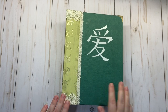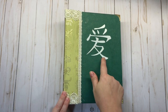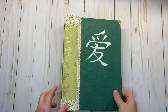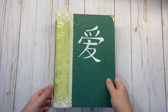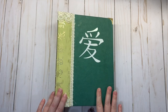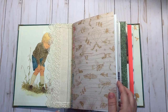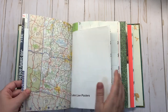Hi everyone, welcome back to my channel! Here is a quick flip-through of the glue book that I just finished and listed. I was waiting for this sticker to come in — it's a Chinese symbol for love. I made it from a book cover that was a Winnie the Pooh book, and the spine is from Amour Fabriques. If you guys have not checked out her Etsy shop or her YouTube channel, you should definitely do so. It has three signatures.